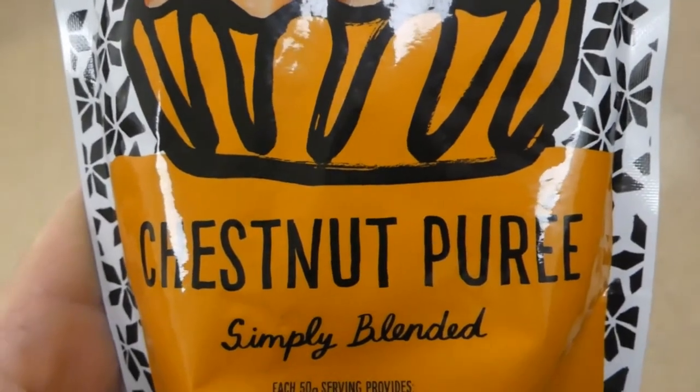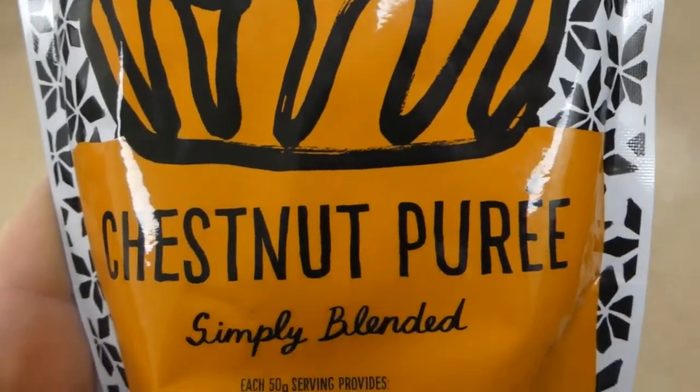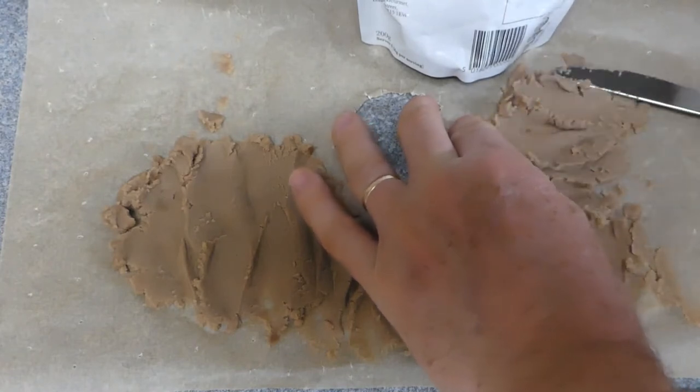And now to try the puree. I'll put it on a perforated piece of greaseproof paper within the dehydrator, and I'm just going to squish it on like this to thin it out a little bit.